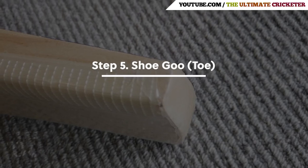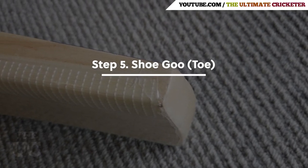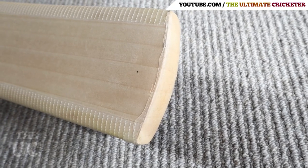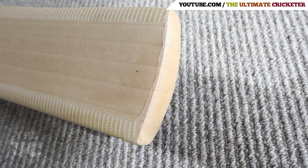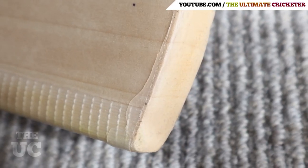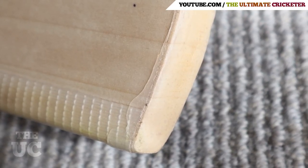Finally, we've applied a bit of shoe goo to the toe of the bat. This is very important for the protection of the toe and to avoid moisture seeping into the bat. You could also use a toe guard in this situation.